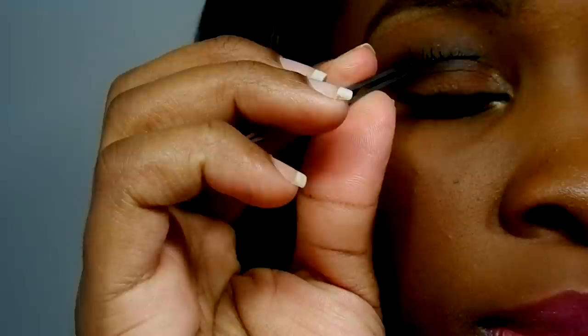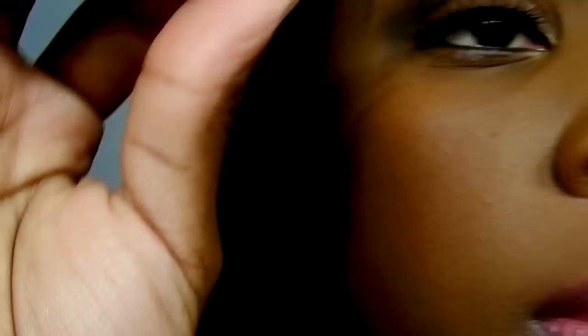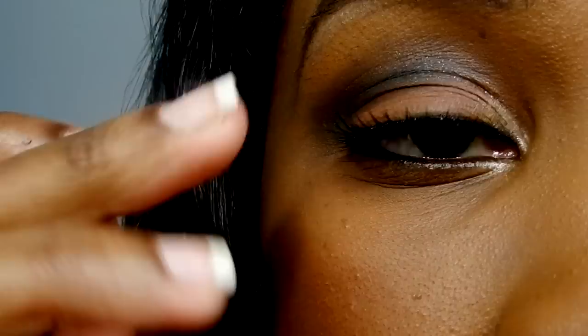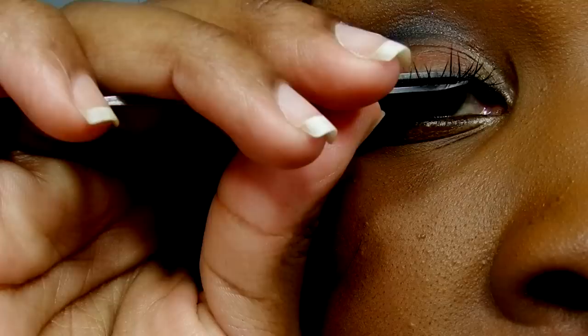With your tweezers, you're going to grab that lash and try to get the lash as close to your natural lash line as possible. Go all the way up close to your mirror so that you can see what you're doing, and just place it starting from the center of your eye and then pin the corners down. Use your tweezers to make sure that they're steady. I'm using my fingers just to press the lash in towards my lid so that it's secure. You can also use clear mascara to help blend your natural lash with the false lashes.